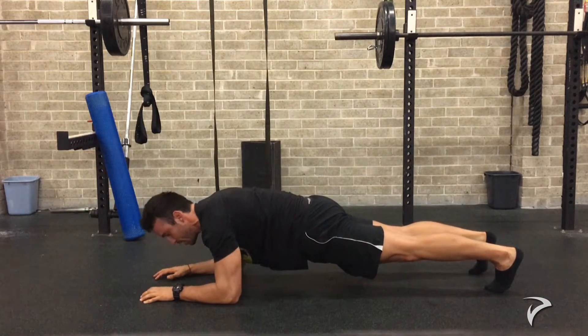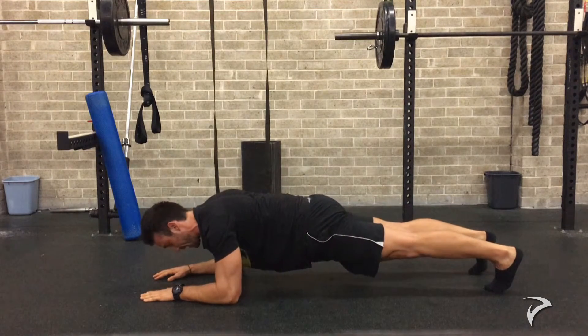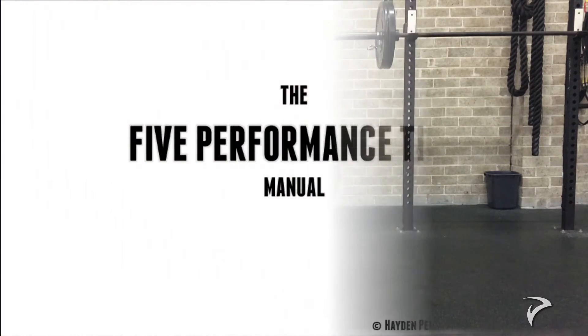Once you're in this position, take short breaths throughout the exercise. Tense everything and then engage. Hold it tight. It might be a little bit weird, might be a little bit difficult to begin with — you might only get like three to five seconds when you first start this drill — but throughout time you will build up and be able to hold tension throughout the whole body for the entire drill.